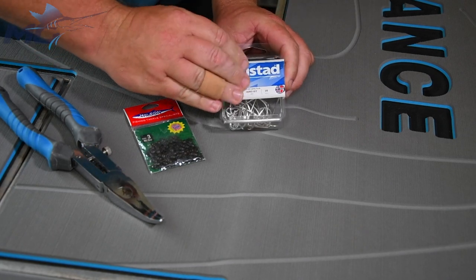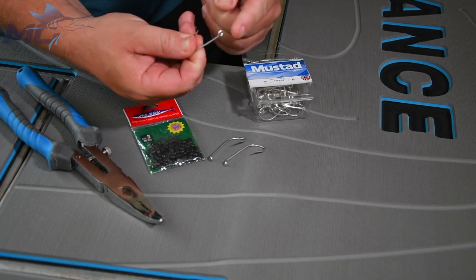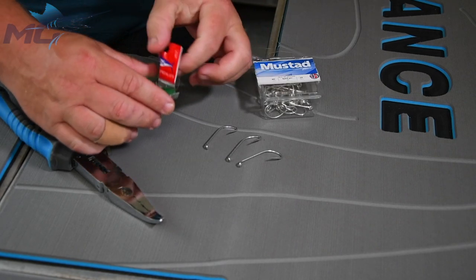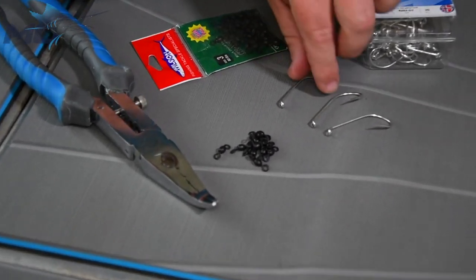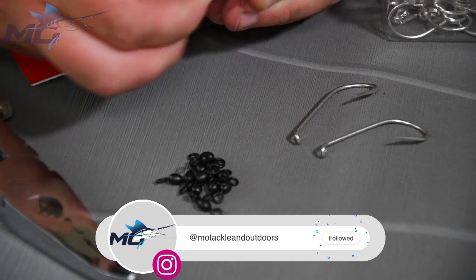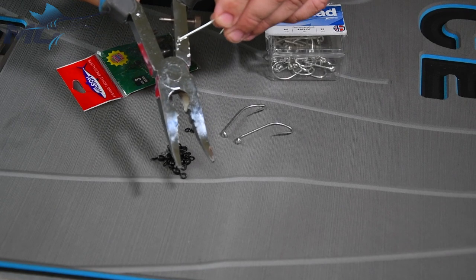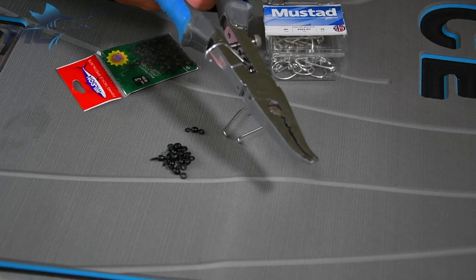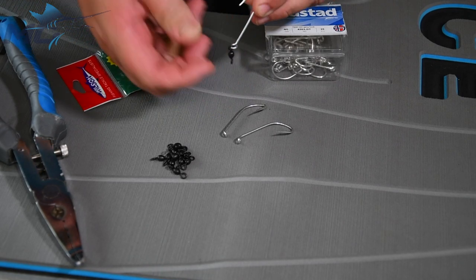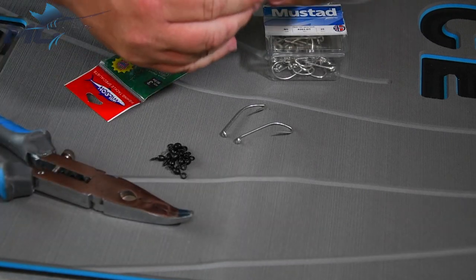Grab yourself 3 hooks out of the packet. As you can see, these hooks are slightly open already, but we will have to open them a little bit more to fit the swivel in. Grab your swivels. Your first step is to actually open this eye a bit more, as the swivel won't go in there. On the pliers they've got 3 bits here which you can push your hook into — just place the hook in and squeeze it, and that'll open it a little bit more. Feed your swivel on and then close your eye back up. There's your first hook done.